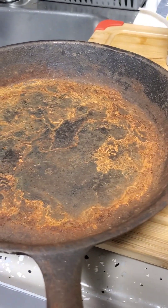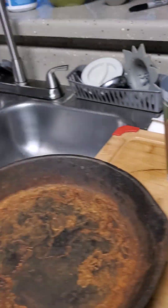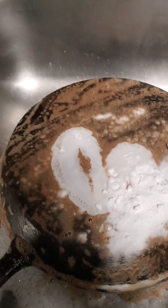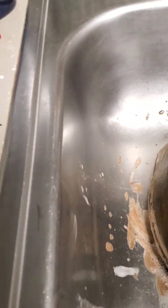My admin brought her cast iron skillet looking like this — all rusty and dirty. Me and my Bar Keepers Friend are gonna get it looking clean. You gotta have Bar Keepers Friend, baby, and a little baking soda — it'll bring these pots back brand new. Honey, don't you never throw away a cast iron skillet. All you gotta do is spray it, put a little elbow grease in it. Watch it when I get done with it — oh man, you ain't gonna even know it's the same skillet.